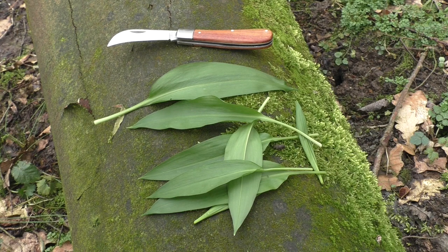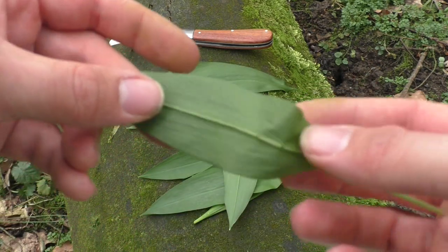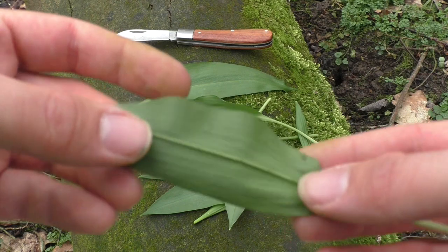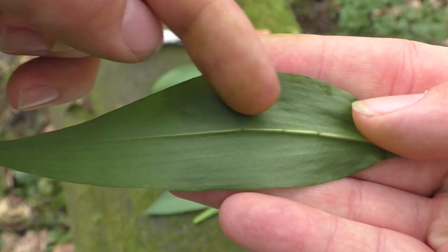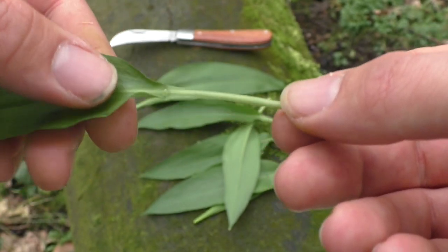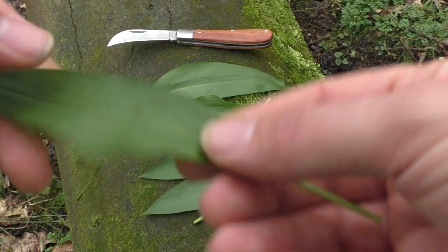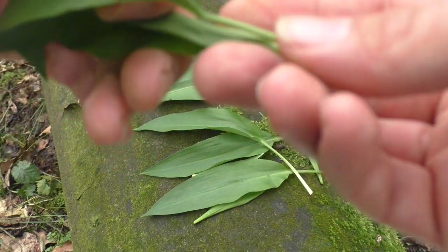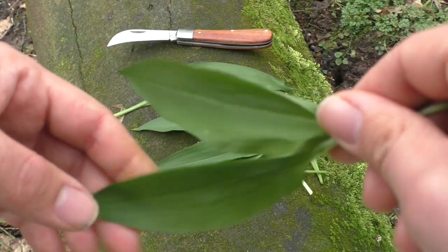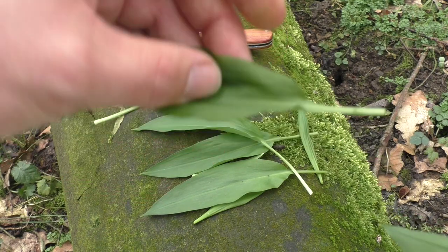Back to Allium ursinum, or the wild garlic. If we take a look at the leaf, we already saw that it has this very distinct spear shape — basically a lance-shaped type of leaf. And if we take a look at the back side, we do see that all the leaf veins go in a parallel direction to the actual leaf stem. The leaf stem is also very important to look at, because Allium as such just has one leaf per stem. If this were the lily of the valley, it would look more like this — basically two leaves at one stem. So you already have a great indicator here that this could be Allium ursinum, or wild garlic.